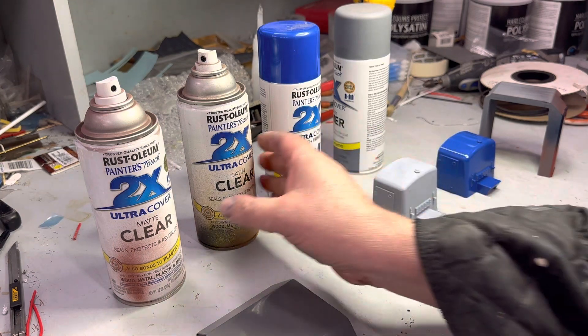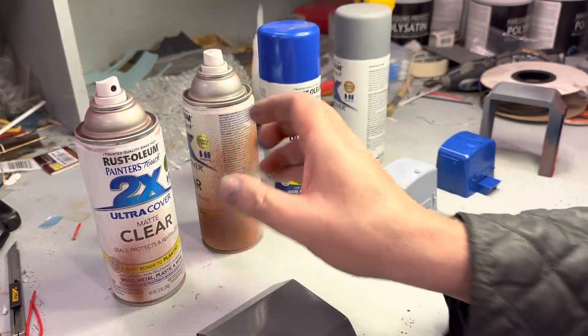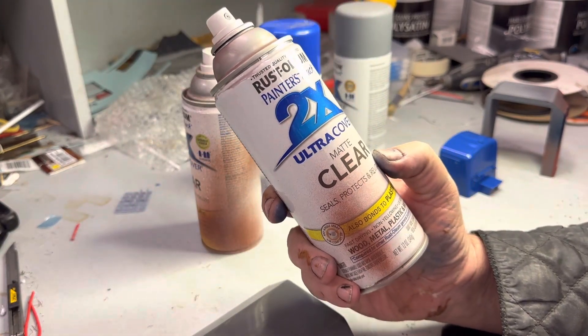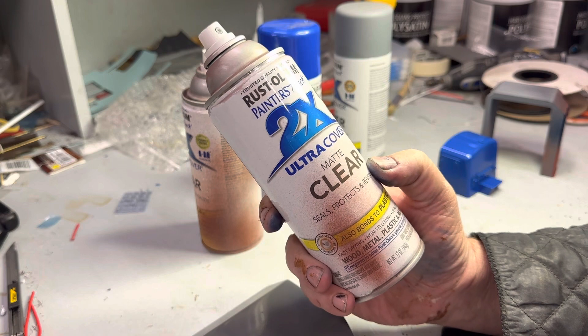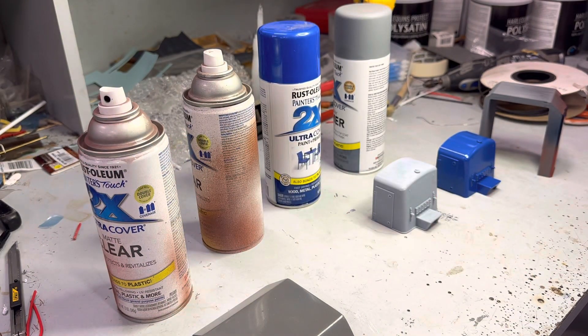The clear coat - you use satin or you use matte. Let me tell you one thing: if you have a gloss clear coat from Rustoleum anywhere in your stash, take it now and throw it in the bin. It's a volatile paint. I've had a lot of crap with it - paint lifting. I've never had that with a satin, I've never had it with a matte.